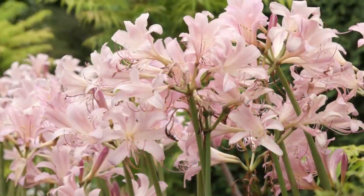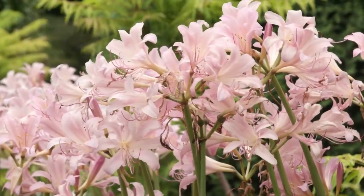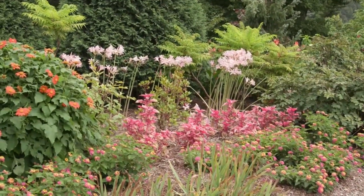Add a bit of unexpected beauty and light fragrance to the late summer garden with surprise lilies. Also known as autumn amaryllis, magic lily, and naked lady, they make fun additions to flower gardens and borders.